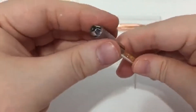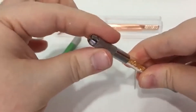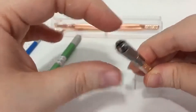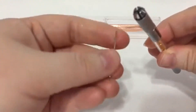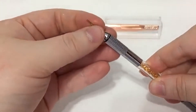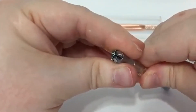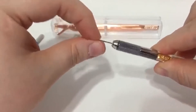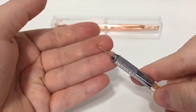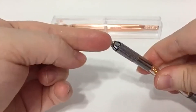To put a needle in your tool, all you have to do is — see this part right here — you just twist it and see how it comes open. Then you take your needle, put it in there, hold it in place, and twist it shut until it's very tight, as tight as you can get it, so it doesn't move around while it's in the tool. And that's all you really have to do to put your needle in.